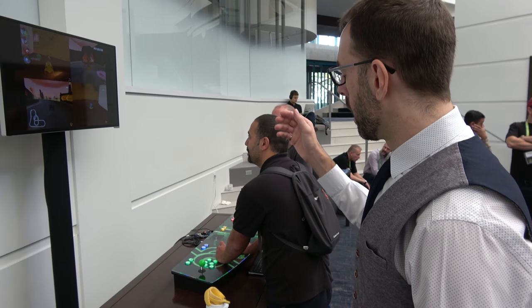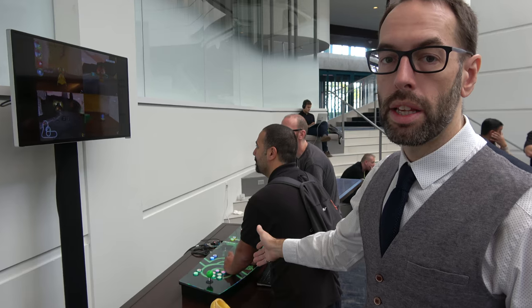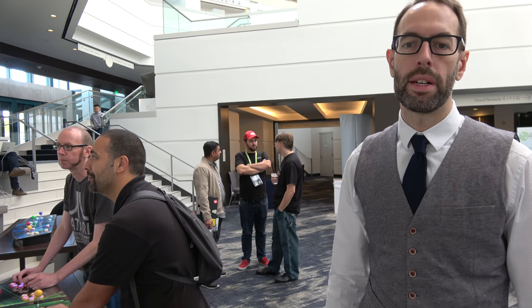Everything here is open source. All of the graphics drivers are open source, all of the software running this is an open source game. The tools I used to design the arcade panel I open sourced and put up on GitHub, as well as the electronics design and the firmware on the STM32.